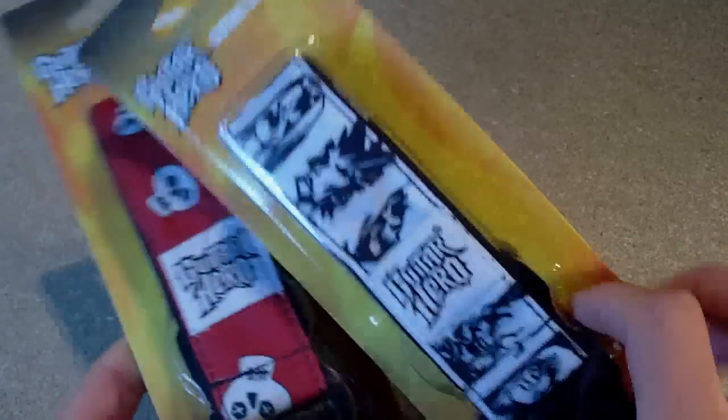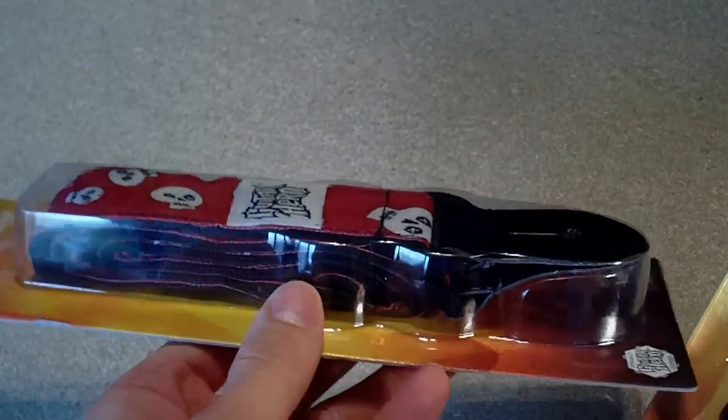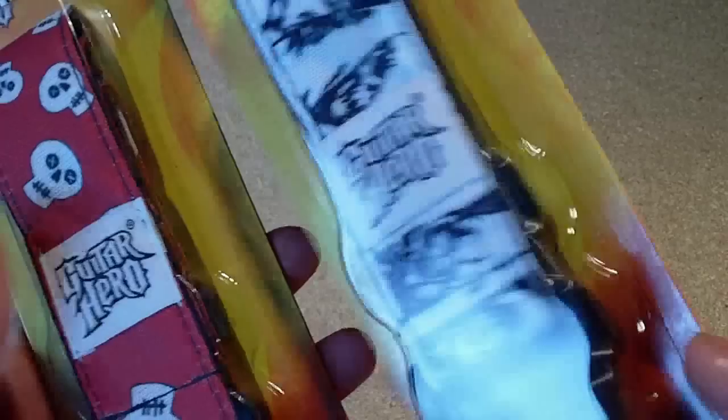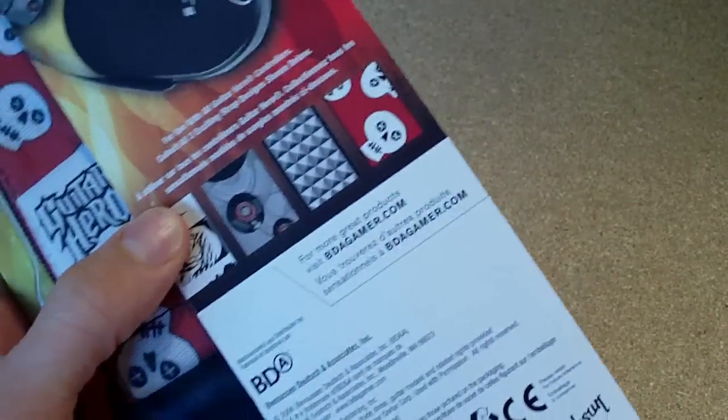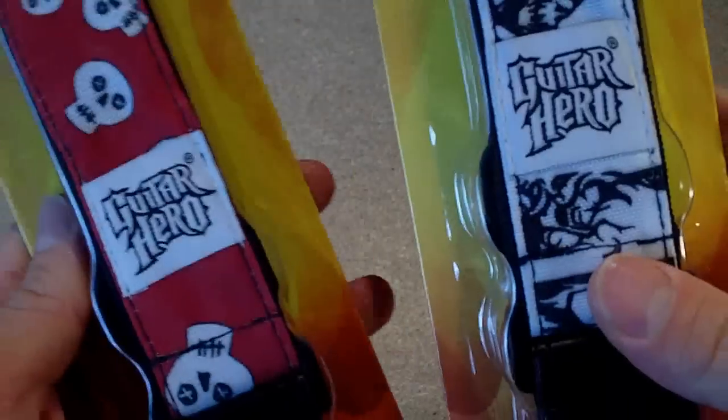Finally I picked up these as well — also a pound each from the pound shop. They're kind of guitar straps for your Guitar Hero guitar. They had four different versions so I picked up one of each, gave a couple away as gifts to friends, and kept a couple for myself. Another good deal.